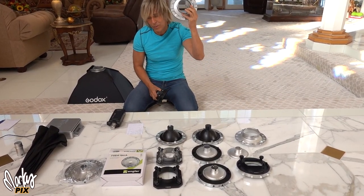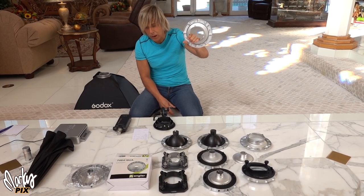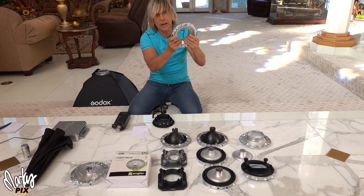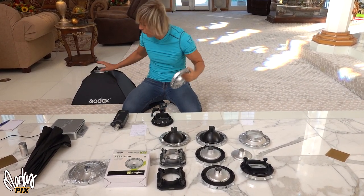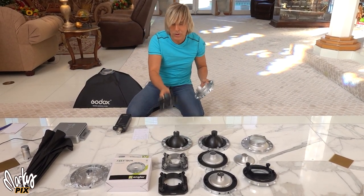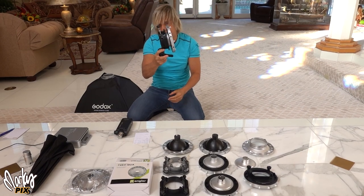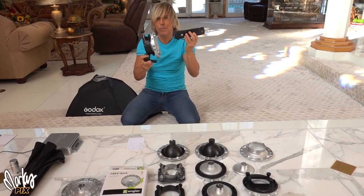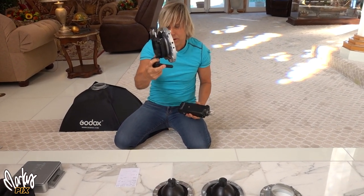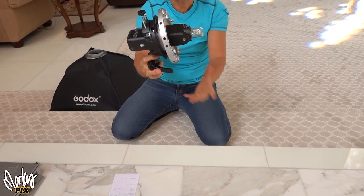I obviously did a big epic video on all the different modifiers you can use with this. What most people do is use an S-bracket so they can put Bowens mount speed rings on there. A typical Bowens mount speed ring weighs 14 ounces — it's big and clunky. But that's not the whole amount of weight. The speed ring is what goes on the back of a softbox; it's the biggest, heaviest part. Then you also have the S-bracket, which weighs almost a pound. So you've got over two pounds of big clunky hardware. That is not a portable flash anymore.